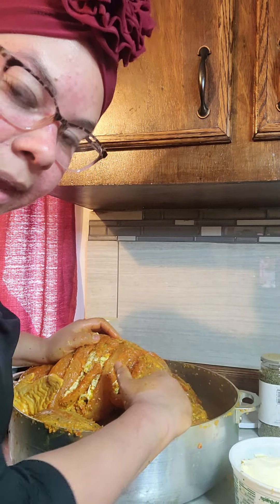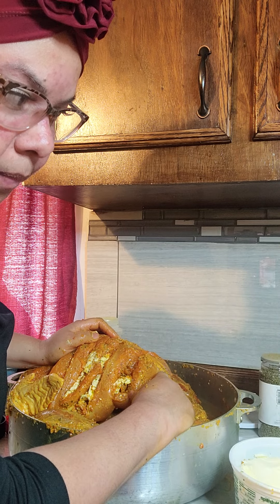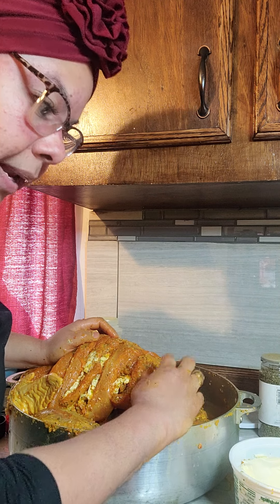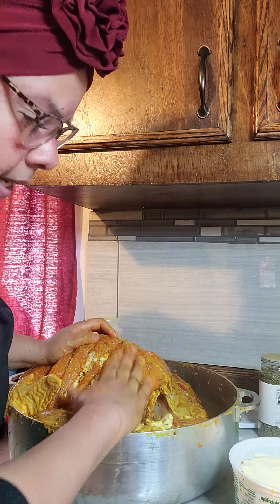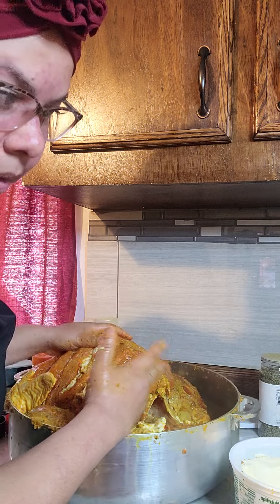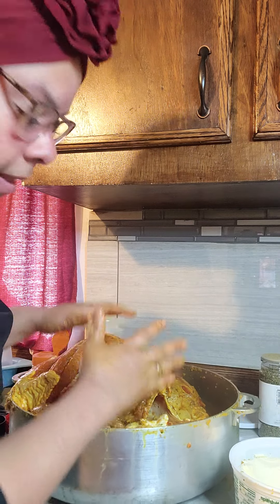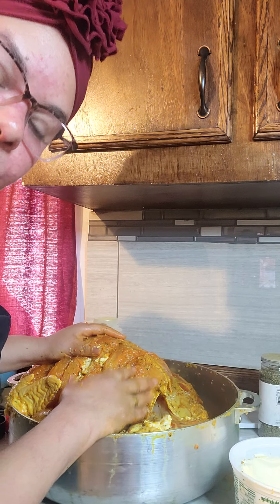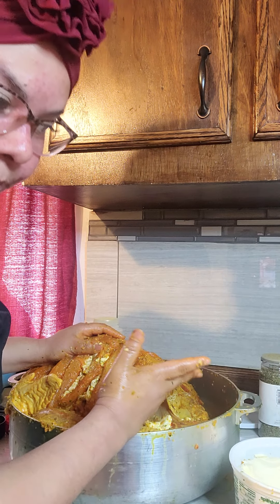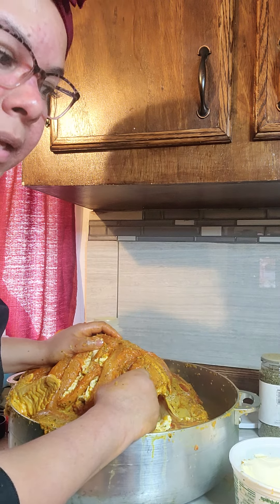Si usted le va a hacer el pavo orgánico, igual manera lo va a hacer — diferentes maneras. Use siempre ese sofrito. Así que no se impresione. Coge un poco de tiempo. Y diga — bendice esta comida, porque es para otras personas y para mi hogar. Que sepa rica, que la gente se la pueda disfrutar. Mi familia quedó impresionada. Bendícela, que de verdad sea bendición para otros. Y que ustedes puedan servir y bendecir a aquellas personas que no tienen un plato de comida. Estamos en unos tiempos bien difíciles. Dios los bendiga.